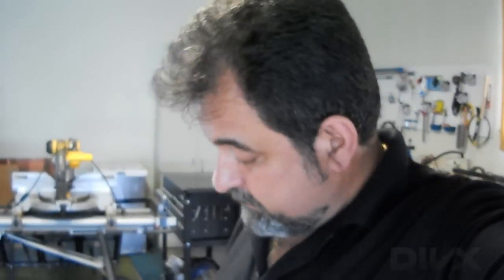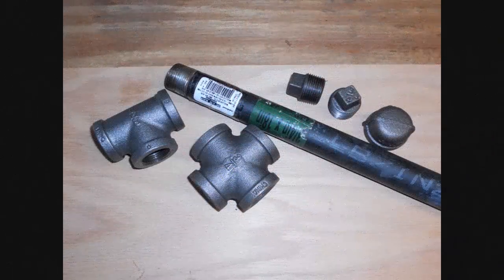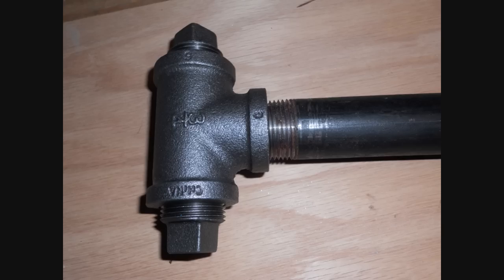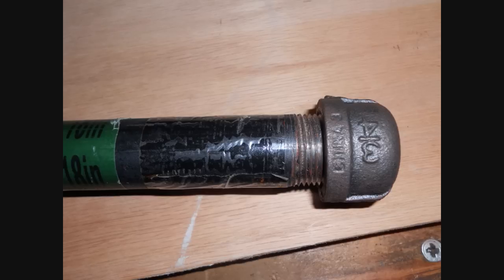So there you have it, folks — a badass Warhammer that you can also use as a survival tool and a few other things for that zombie apocalypse. This is Alex — out of sight, not out of mind. Take care.